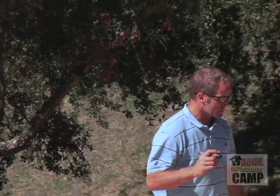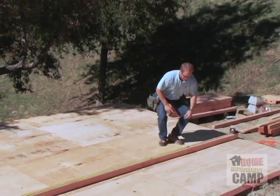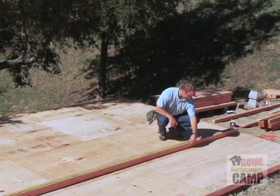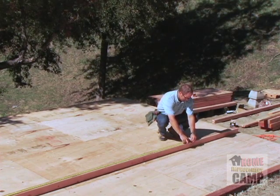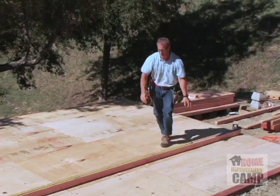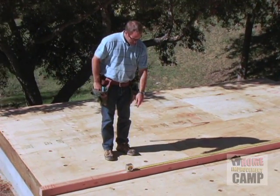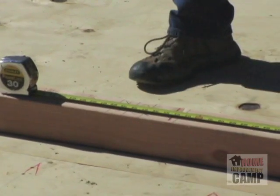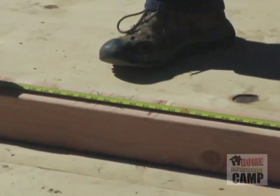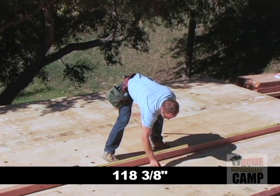All right, here we go. So first thing we're going to do is take care of the big things, and the first big thing here is measure this header and cut it. So I'm going to slide my tape over to the line that bumps right up to the king stud. It covers the cripple and goes right over to the king stud. And I look right here and it says 118 and 3 eighths. That's your measurement right there.